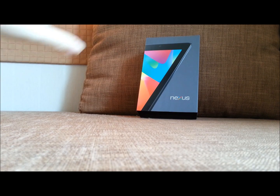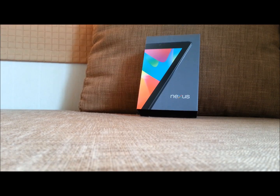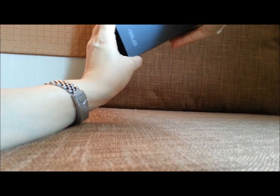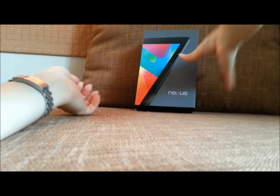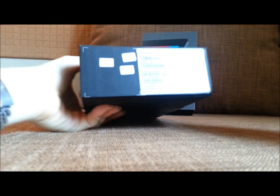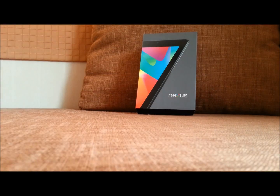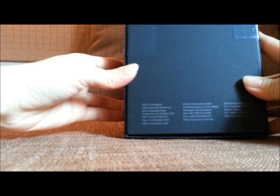Google just collaborated with Asus, and inside the tablet — the new 7-inch tablet — you can see that this is Asus, and here it's Nexus.